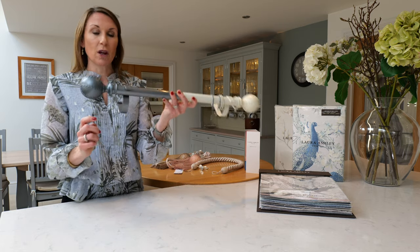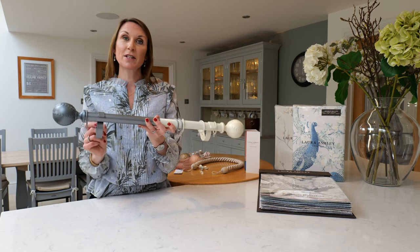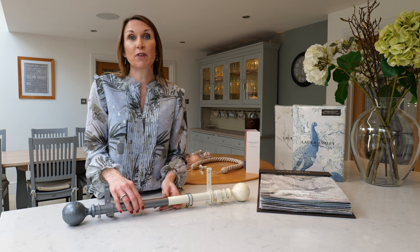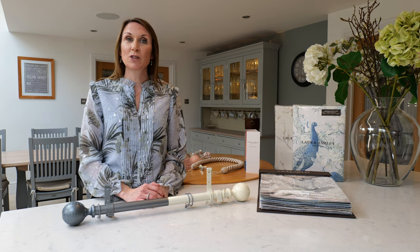The brackets are an elegant style and they are 20mm in diameter and 95mm in height, and they project the curtain pole 85mm from the wall.